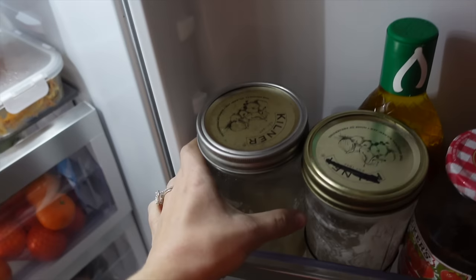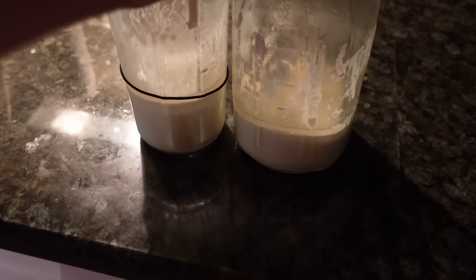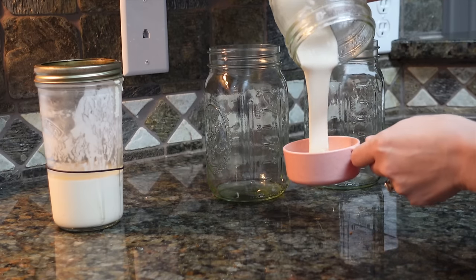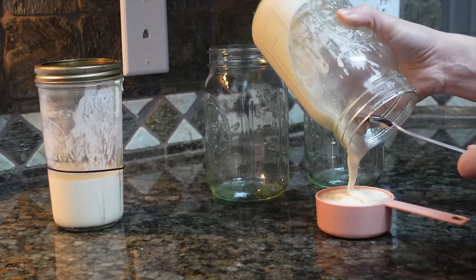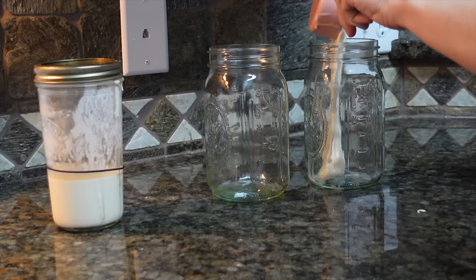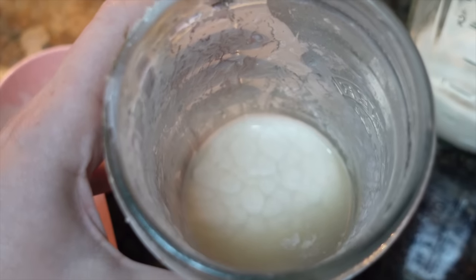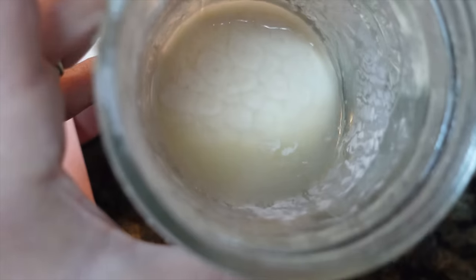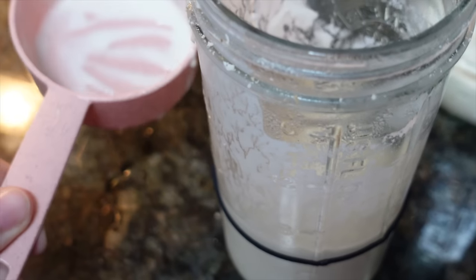We start the night before: I feed the starter, then pick up the next morning when I'm actually making the bread. I'm taking the starters straight from the refrigerator — they've been in here for about a week. I start by measuring out exactly how much starter I have to make sure I'm adding equal parts flour and water. You can see there's a little liquid on top — that's called hooch — and I just drain that off before putting it into the measuring cups.